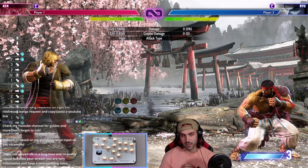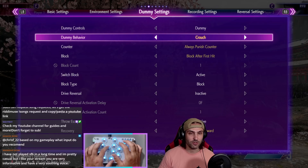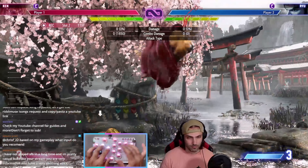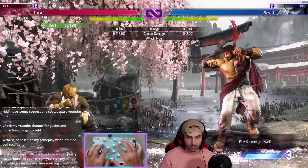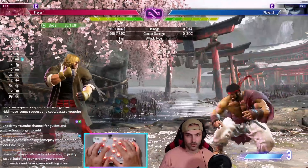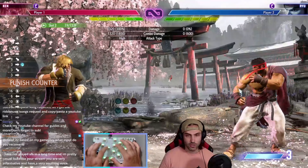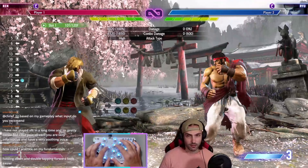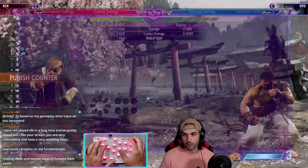What I would recommend is picking the one that feels most comfortable for you. Go into training mode and do anti-air training — you can just set it up like this, turn them on, reset, and just play it. Figure out which one works for you. Work on anti-airing Ryu every time he jumps. Try the different methods: the forward-down-forward method, the standard method. Figure out what works for you and then do whatever works.